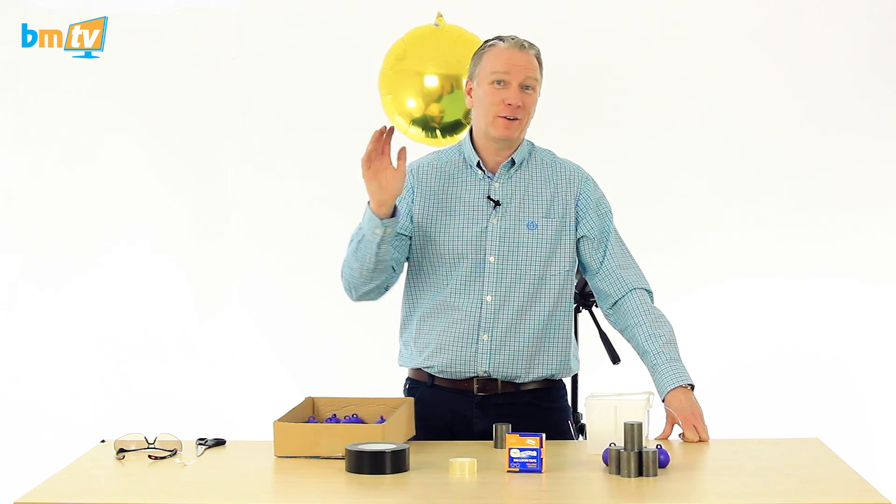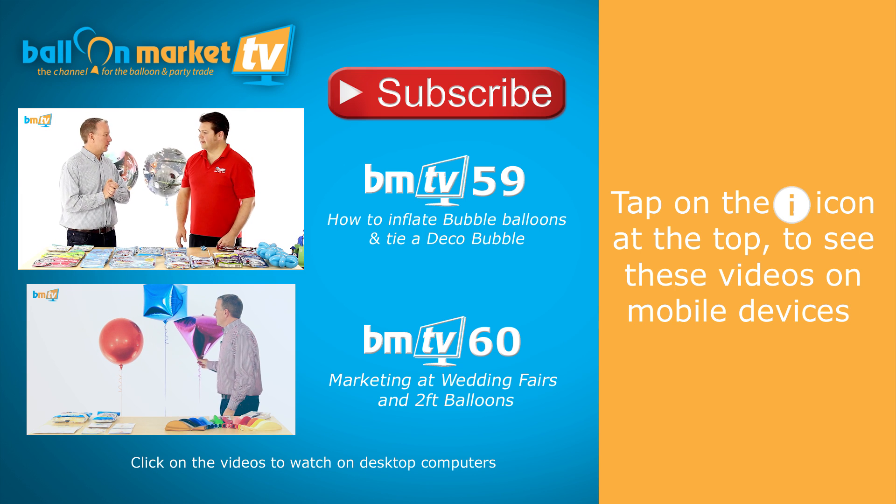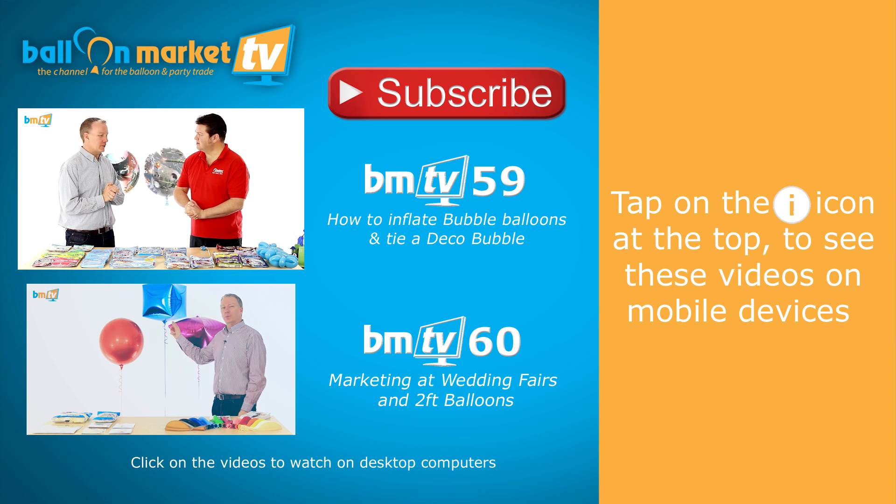My heart is pounding. Have a great week, see you next week. Bye. What are you going to show us, Mark, for your finale? Shall we do some deco bubbles? Let's do that.